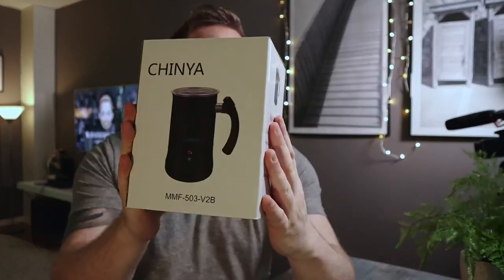Welcome back to another episode of Adventures in Rice, where we look at ways you can live better for less. Today we're taking a look at the Chinya milk frother, so you can bring that café-style quality coffee to your home for a fraction of the price.